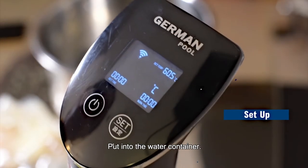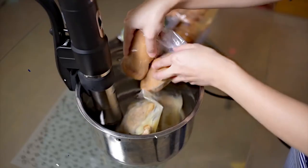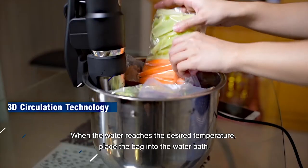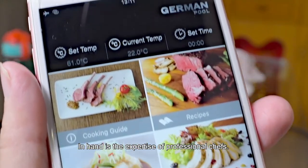Put into the water container. Set the time and temperature accordingly. When the water reaches the desired temperature, place the bag into the water bath. In hand is the expertise of professional chefs.